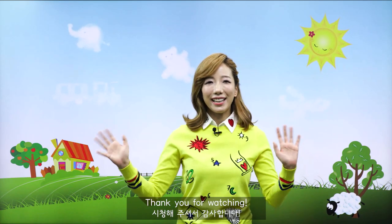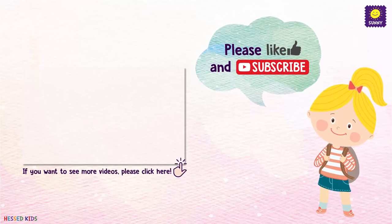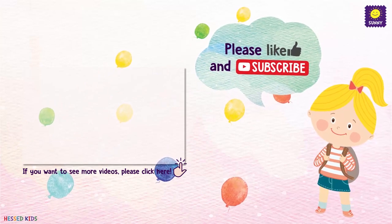Thank you for watching! Please like and subscribe! For more videos, please click here! Thank you! Bye bye!